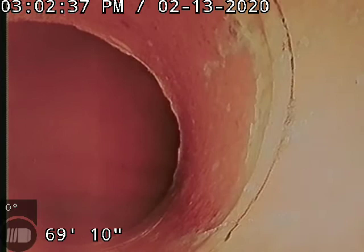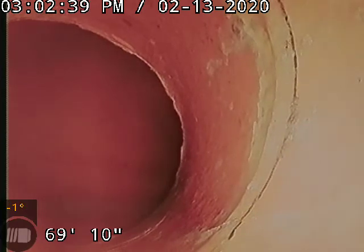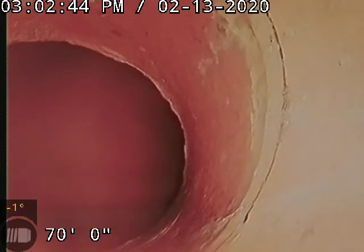We just installed this liner here. There's the city-wide connection — it's on the turn so you might be able to see one side of it, but that's where our liner lands, maybe just about four inches from the main.